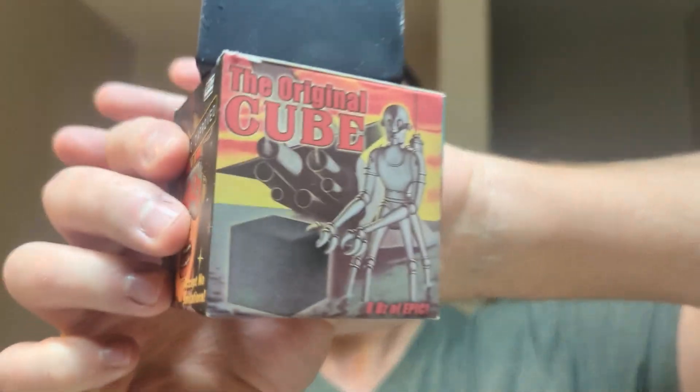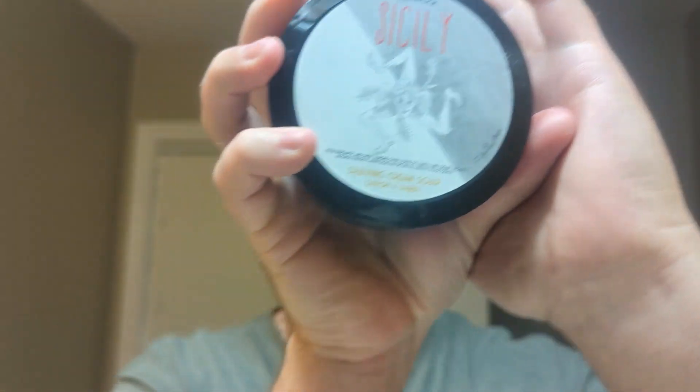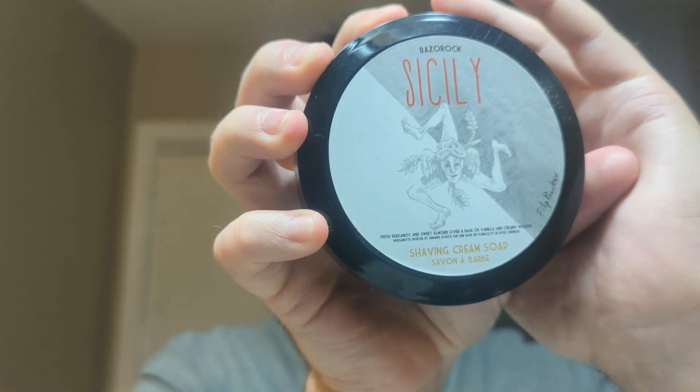Hey, what's going on guys. I have a PAA pre-shave cube on the face at the moment. For the actual shave itself, the soap will be Razor Rock Sicily. I am Sicilian, so very cool scent on this — it's a bergamot and sweet almond over a base of vanilla and creamy woods. I mainly get a little bit of citrus from the bergamot, but mostly sweet almond and vanilla.